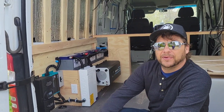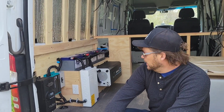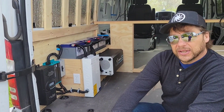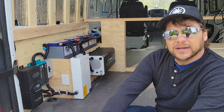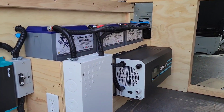Hey, we just finished a Sprinter build where we put three 175-watt panels up top, and three Battle Born 12-volt lithium iron phosphate batteries down below here, connected up to a Renogy 3-kilowatt pure sine wave inverter.